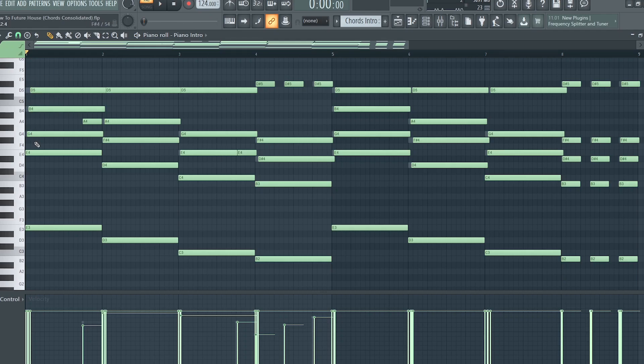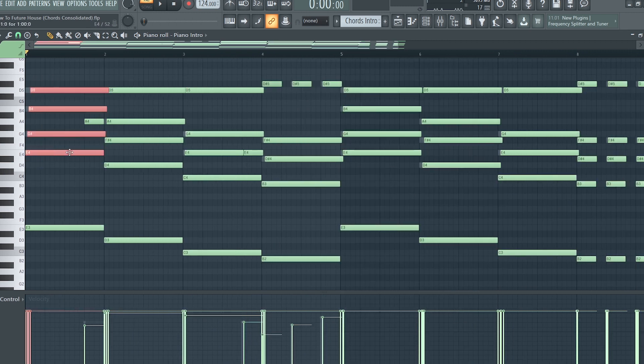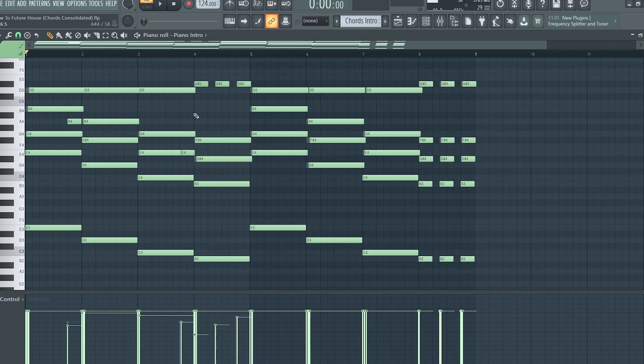To make things even more interesting, I applied some strumming to the chords and added some random notes in between so that the chord progression becomes more interesting.